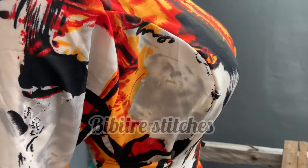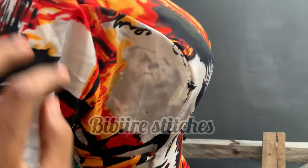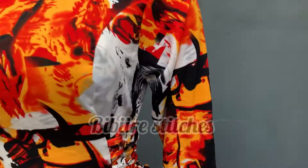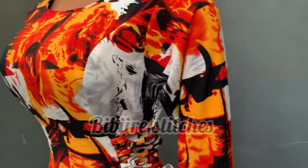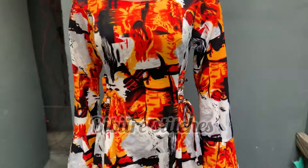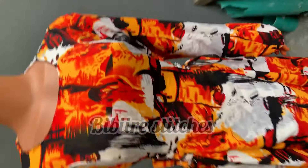Hello beautiful people, welcome back to my YouTube channel. On today's video you are going to be cutting this A-shape gown with side loops. For those who have subscribed to my channel, I'm saying a very big thank you. For those yet to subscribe, please press the subscribe button. My name is Seri Min Bibi, let's enjoy today's video.